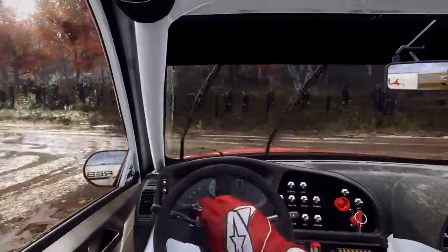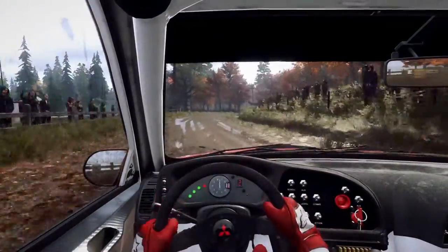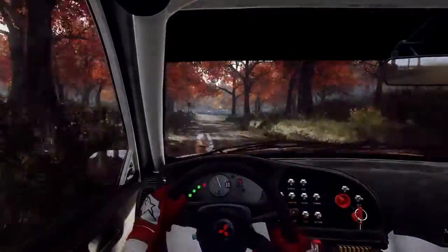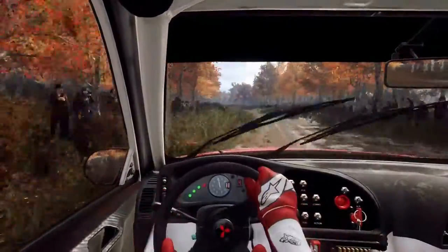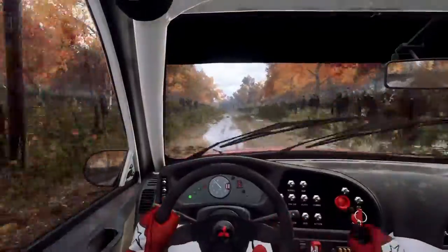30. 4 right long. Opens, 90. 4 left long. Tightens, 200. Flat left of a crest, past junction. 200.